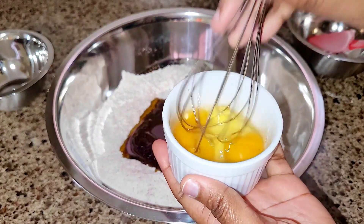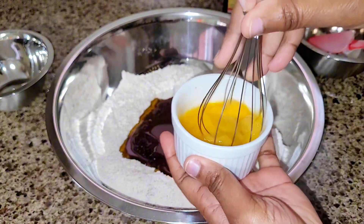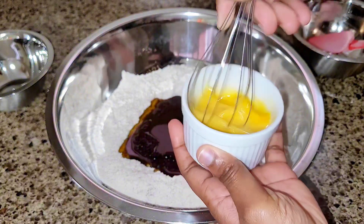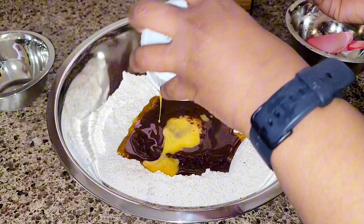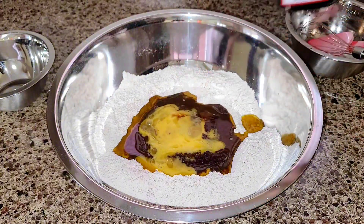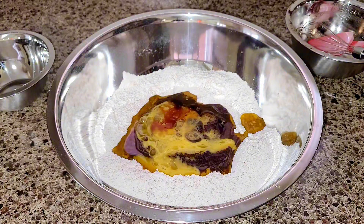We're going to give our eggs a good whisk, break down the yolk so there are no lumps. We're going to add the beer before adding it to our mixture — whisk it well. Now we're going to add a tablespoon of vanilla extract or vanilla essence, mix, and then mix it all together.